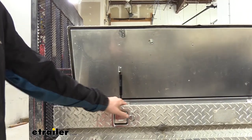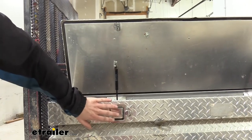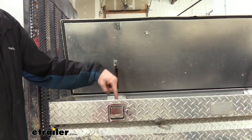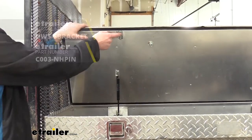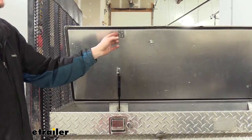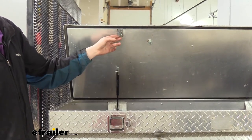The replacement of our latch is complete. One of the things you'll want to check is your striker, because while this is a direct replacement for our existing latch, the mechanism here is not compatible with the striker that is on the lid. So we're going to be replacing the striker as well so it's going to be compatible with our new latch. If you have the same issue, you can get the striker at eTrailer, and we're going to show you how to install that now.